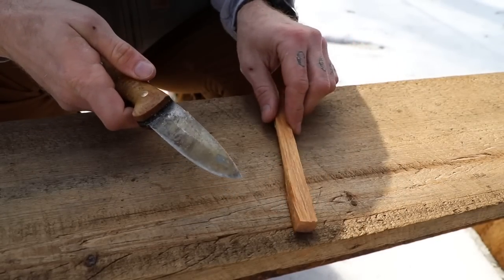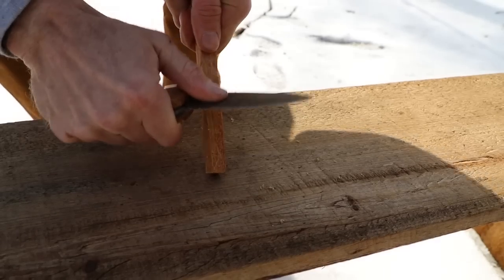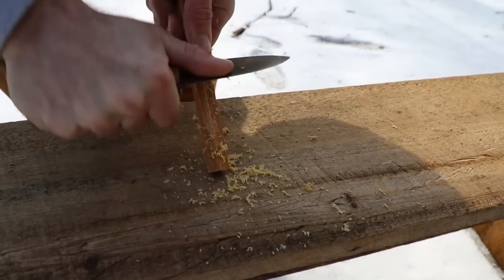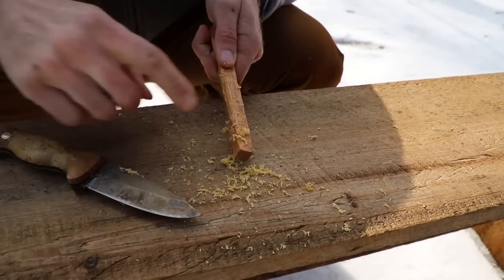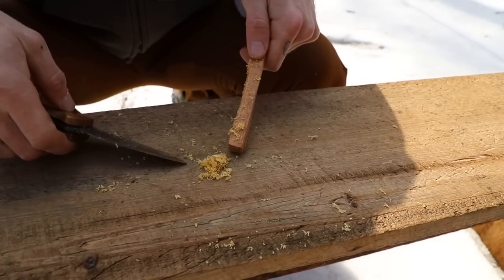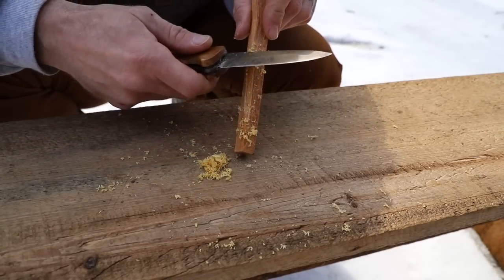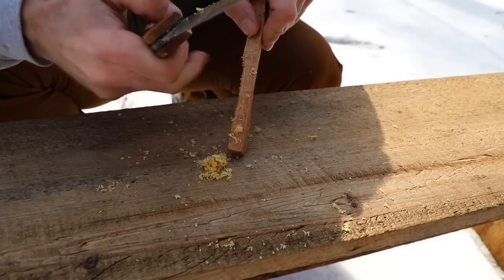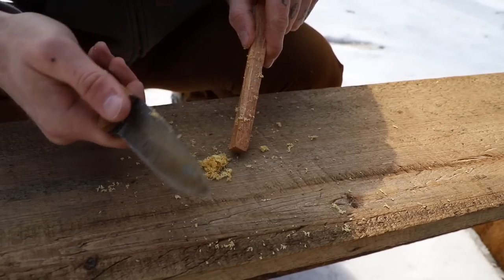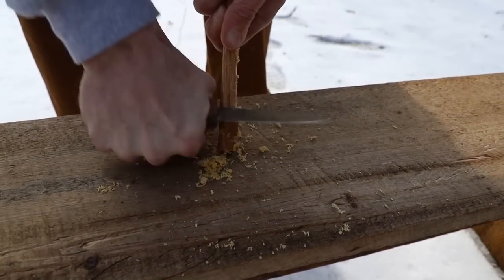So with your piece of Fatwood, you're going to use a sharp spine and start to create scrapings, literally just by pushing down and creating scrapings of the Fatwood. With just a little bit of work, you can make a reasonably sized pile. One of the biggest downfalls I see is that people are just not putting enough pressure between their knife and the Fatwood, so they're getting almost nothing off of it. You've got to dig in and make some shavings.